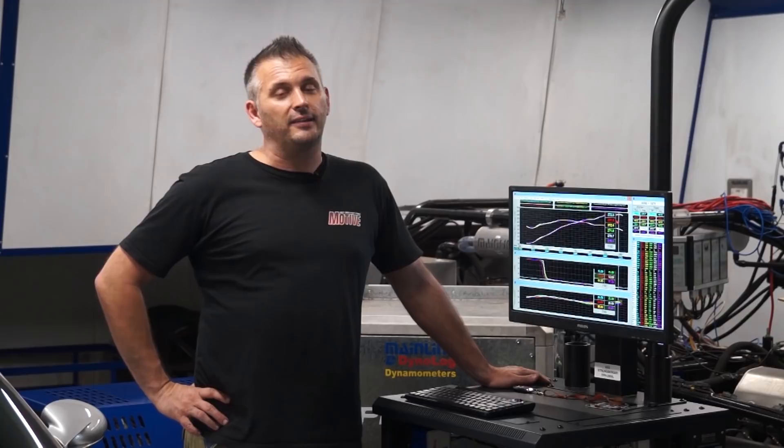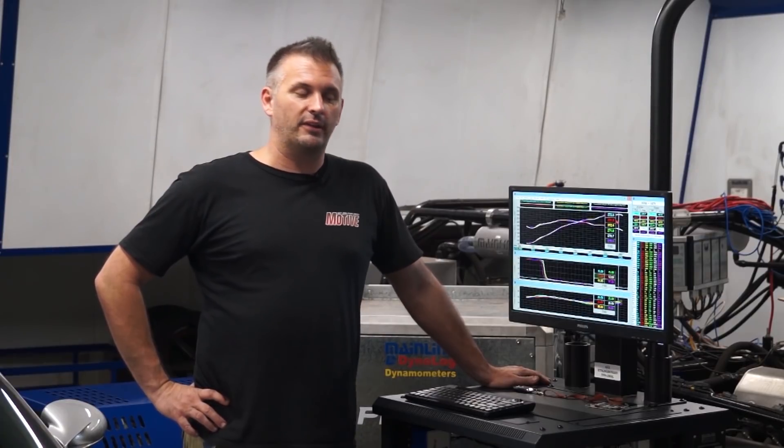The results are in: the IPD inlet manifold, GT3 throttle body, and intake pipe made essentially nothing — maybe one and a half horsepower. Our highest run before was 203.0, and the highest here was 203.2. The only plus is it sounds a lot better, but you could achieve that simply by buying a $9 plastic plug to block off the resonator. A bit disappointed, to be brutally honest. But on a 997 automatic 3.6 litre, it made nothing.